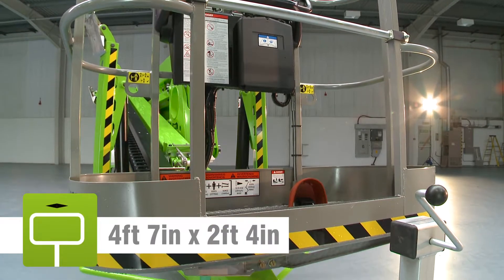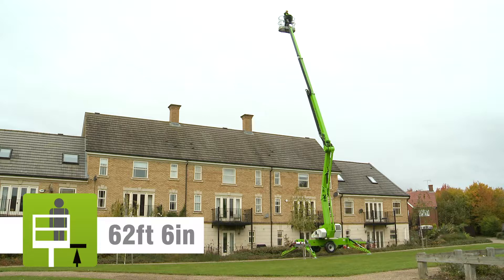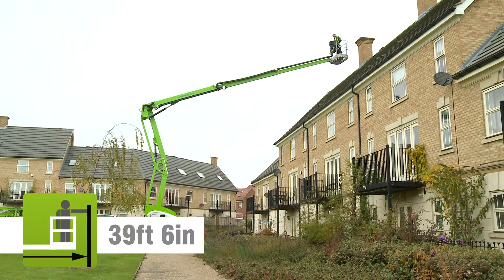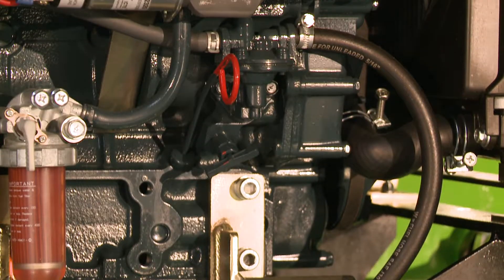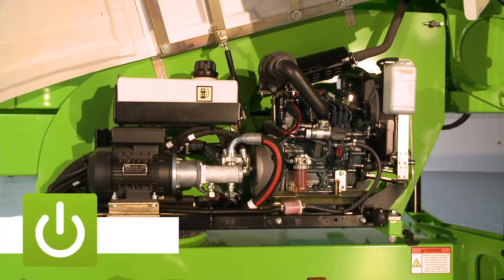The TM64's basket can accommodate up to two people and their tools, and will allow them to position anywhere in its class-leading unrestricted working envelope. The TM64 comes with the versatile combination of diesel and AC power, which offers the benefits of electric and engine power options on the same machine.